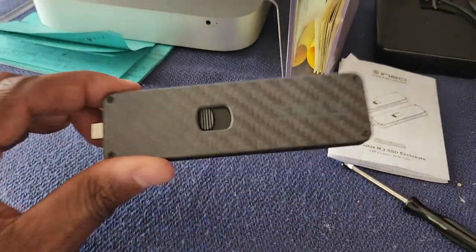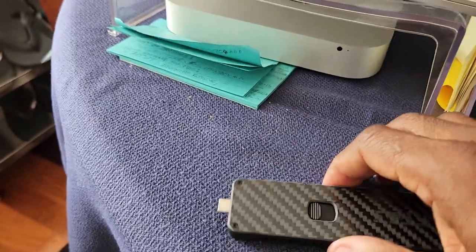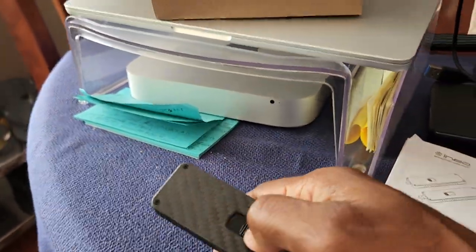Success — it's done and working properly. The card goes in and out just like that.